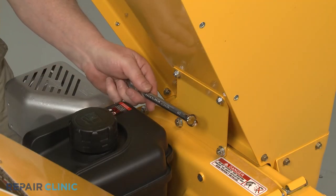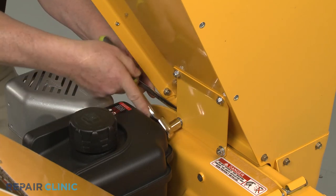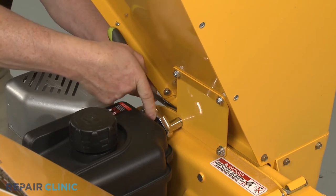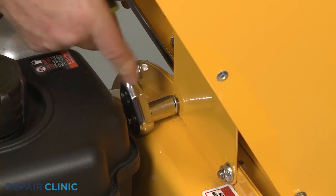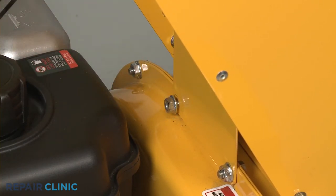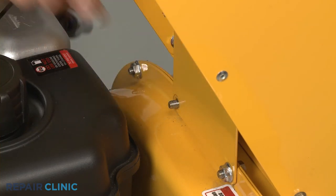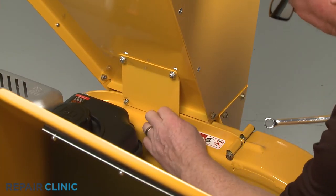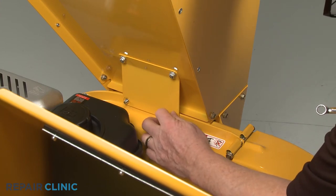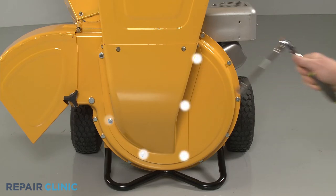Use the half-inch wrench to secure the bolts and the half-inch socket to unthread the nuts securing the hopper assembly support plate to the impeller housing. Using the half-inch socket, unthread the six mounting nuts securing the front of the hopper assembly to the housing.